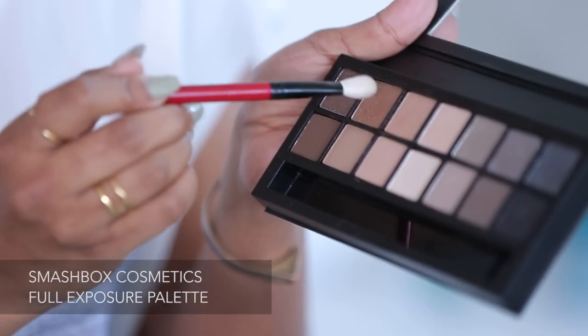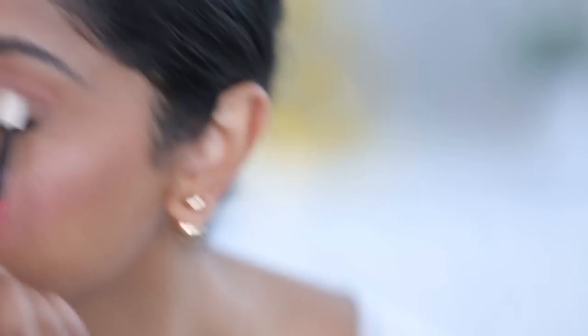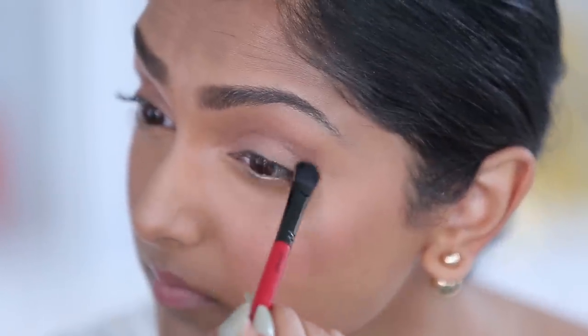I'm going to be using the Smashbox Full Exposure Palette for this. Starting with the base, I'm going to use this beautiful gold shimmery shade and stroke it over the entire eye. Now that I have a base, I'm going to go into the creases of my eye and make it a little more smoky, just to really intensify the look with this darker brown shimmery shade.